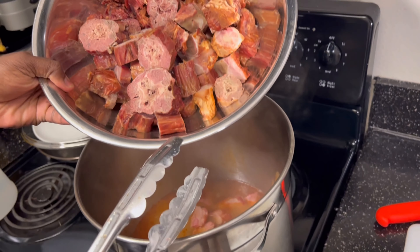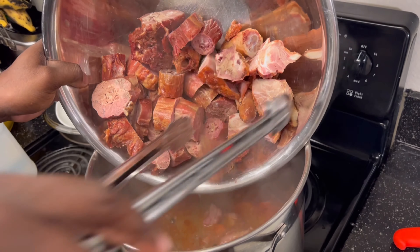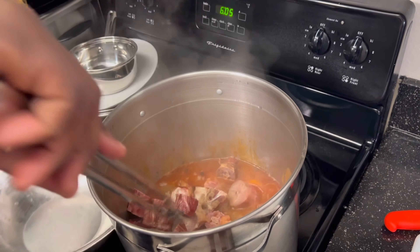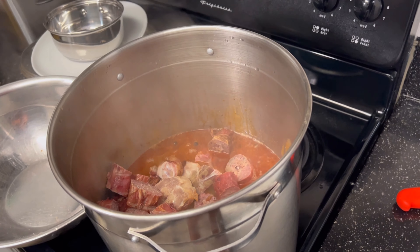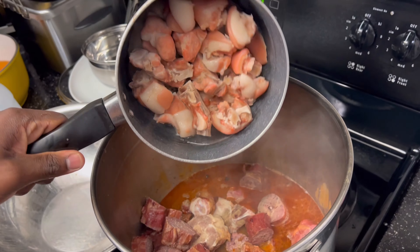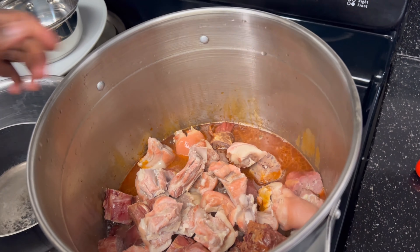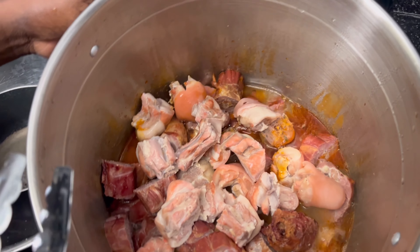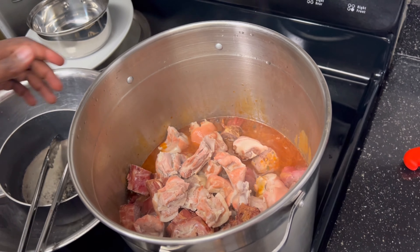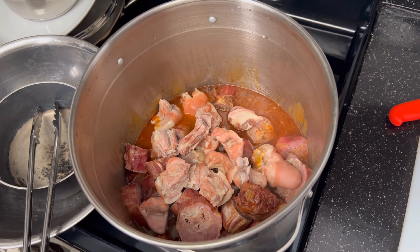The smoked pigtails and turkey necks — time to add those in. Just like that. And last but not least, remember those pigtails? This is gonna be over the edge — collard greens our style. We're gonna cover it back down and put it back on the fire for another hour, and we'll come back and check on it.